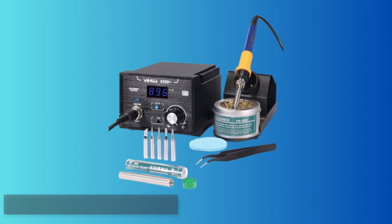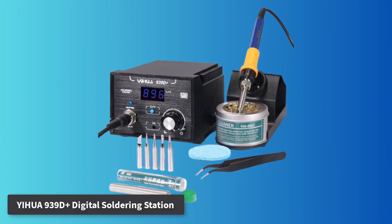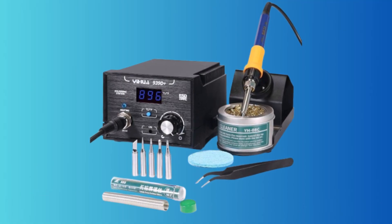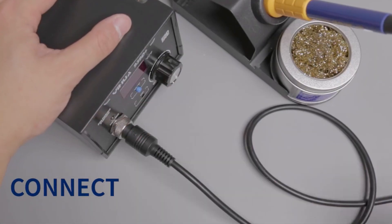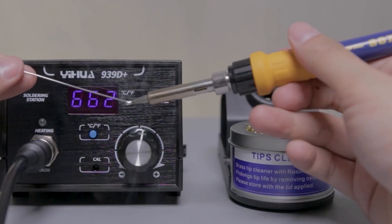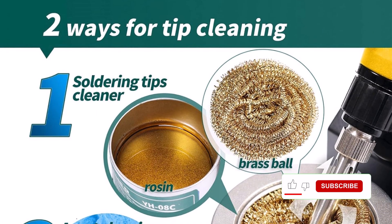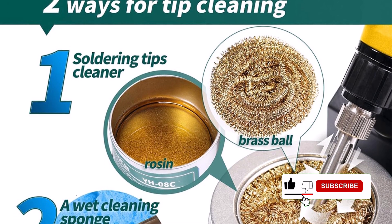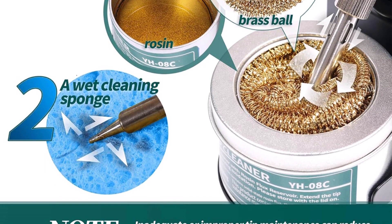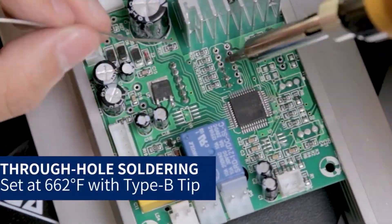Number 1. YHUA 939D Plus Digital Soldering Station. The YHUA 939D Plus stands out as a powerful, professional-grade tool designed for heavy, consistent use. Trusted even in industrial environments, it boasts a temperature range of 392°F to 896°F, offering fast heating and exceptional temperature stabilization. The internal intelligence temperature control system monitors and adjusts temperature every 20 milliseconds, ensuring stable performance during precise soldering tasks.